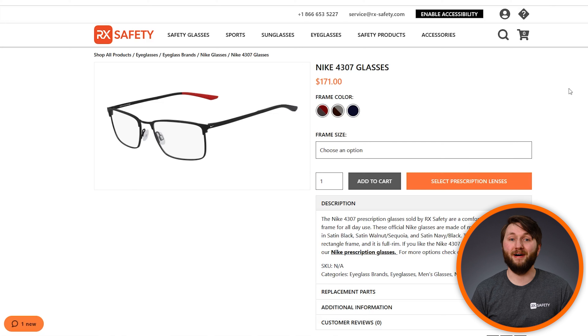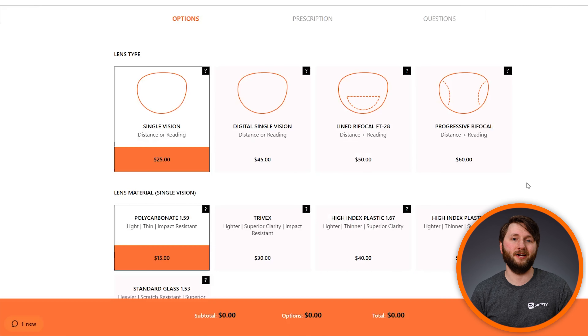Once you've found a frame that you like, find the button that says 'Select Prescription Lenses' and click through.